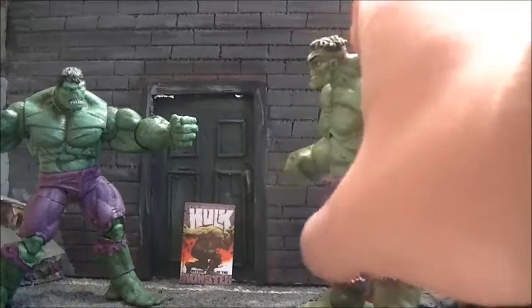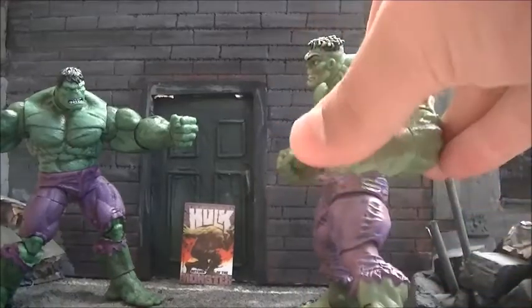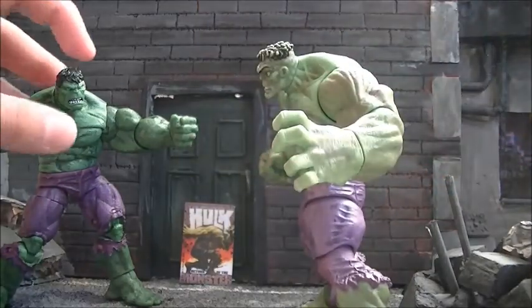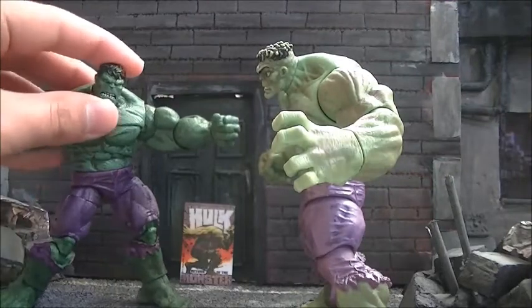Oh, great. Just what we need. Another three-and-three-quarters-of-a-scale giant green guy. Don't you think we have enough decent green guys? Decent? Who you calling decent, punk?